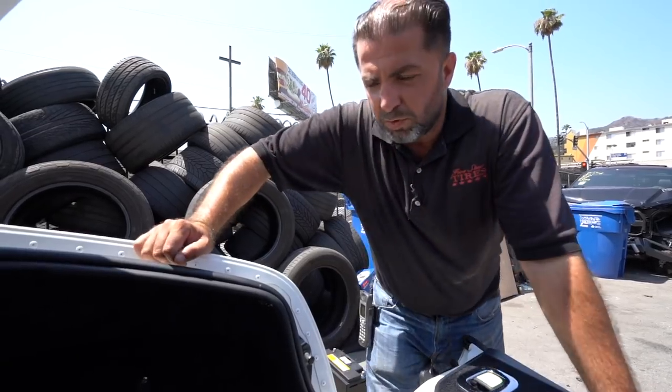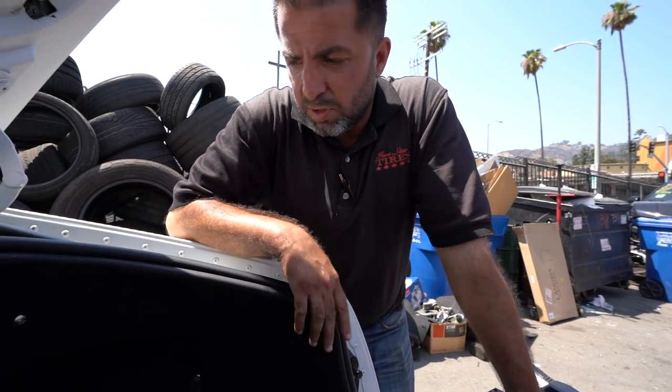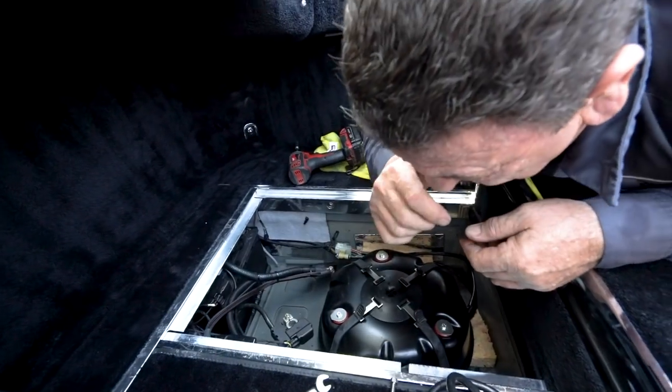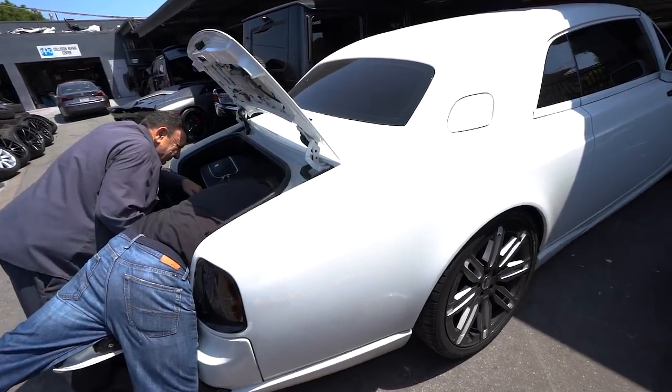We have a Rolls-Royce here for a battery problem. This car has two batteries and we're going to replace both because they're both bad. So we did a quick dual battery swap on this Phantom Coupe. We've worked on this car before — it has a main battery and an auxiliary battery. It wouldn't start, so we had to change both. The customer's off to go enjoy Beverly Hills now.